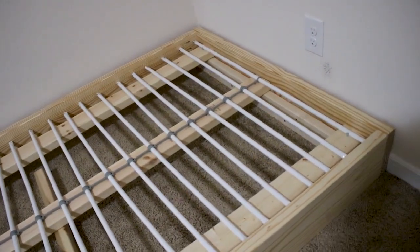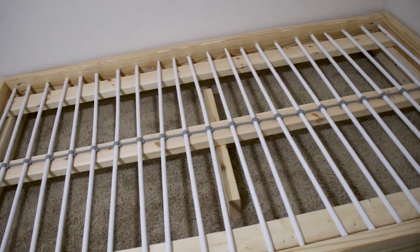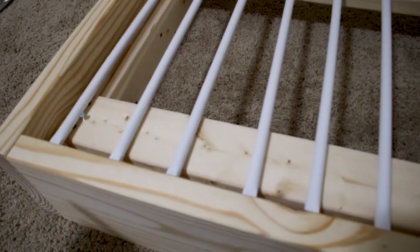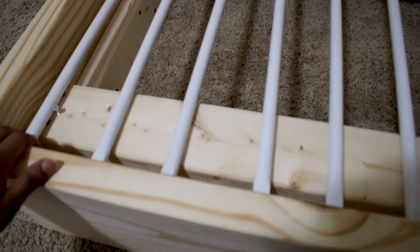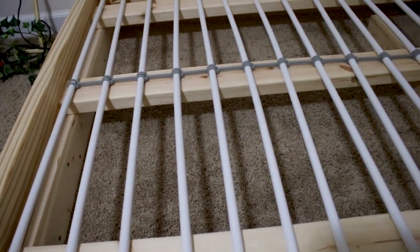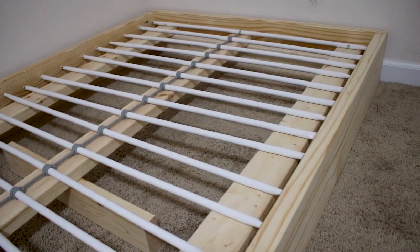As I mentioned before, we had these metal slats from the loft bed that my daughter had before, so I just repurposed those. If you don't have the slats, you could use 1x3s to go across the 2x4s, and I used just a couple of screws at each corner to keep those slats in place.